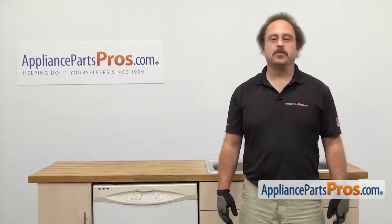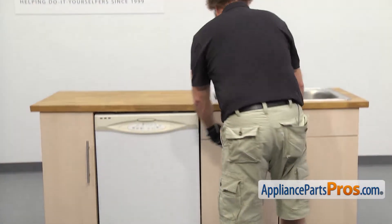In order to change the part we have to pull the dishwasher out. First thing we're going to do is go underneath the sink and disconnect the lines.